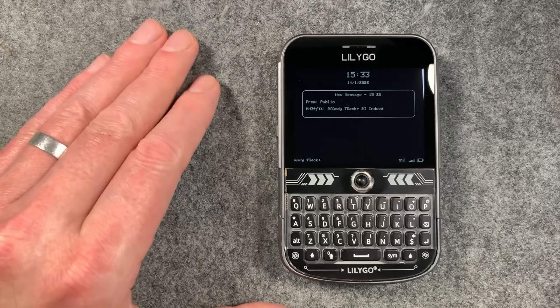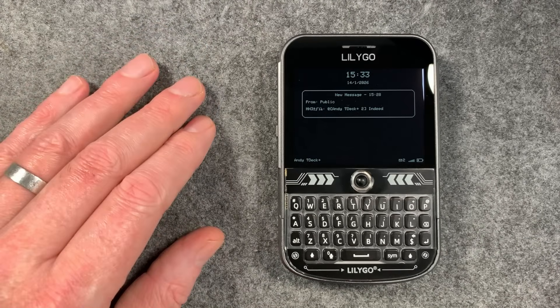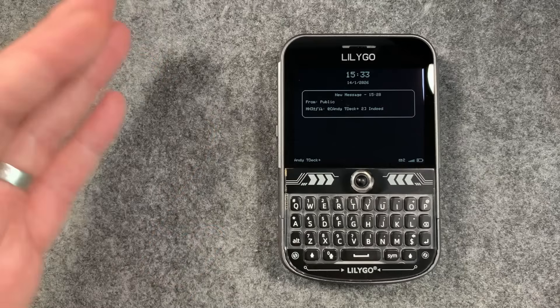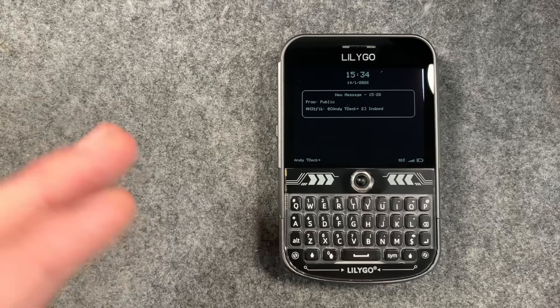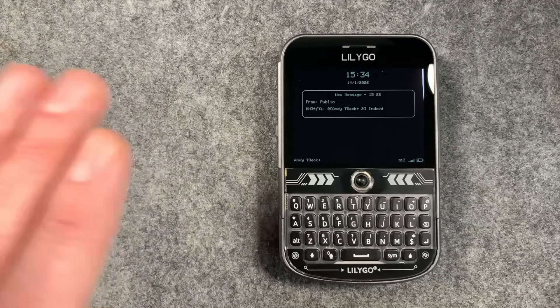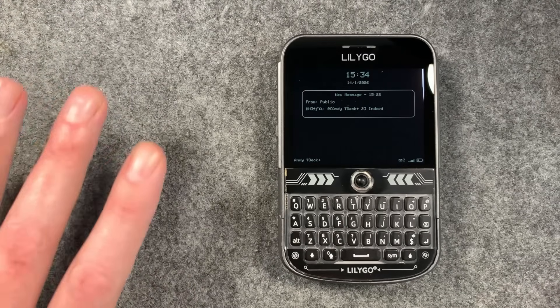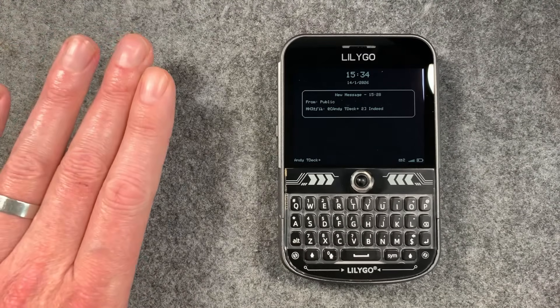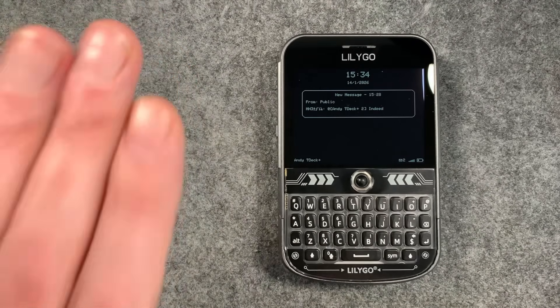Welcome back to the channel guys. Today I'm pleased to announce the launch of MeshOS for TDEC. MeshOS for TDEC is my new firmware I've been working on since about October last year, and it's actually my first MeshCore firmware release. So I'm pretty nervous about this, but basically this is what I want to show you today - the MeshOS TDEC firmware.